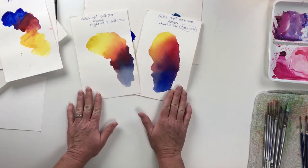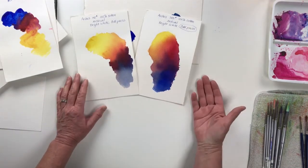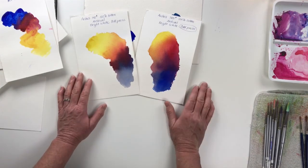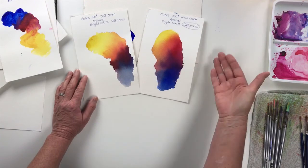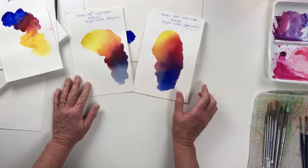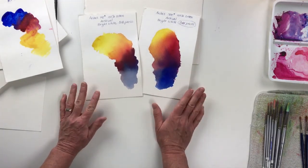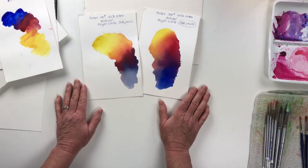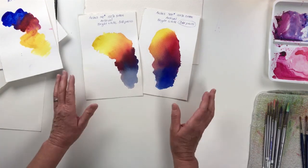I hope you'll watch my other tutorials — I have one on preparing your paper and getting it ready to transfer your image, and I also have ones on laying down color on paper. Hopefully this cleared up some confusion for you about paper. Check out my other tutorials, and thank you for watching.